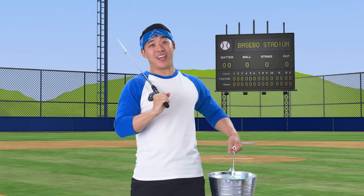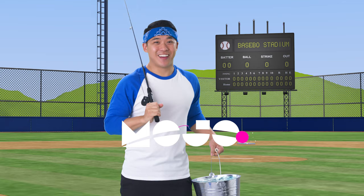Hiya! Welcome to Bobo P.E., powered by Mojo! Appa, there you are!